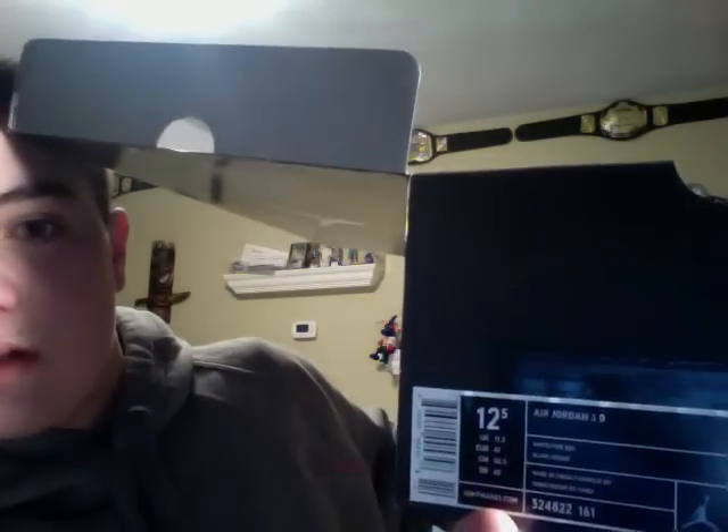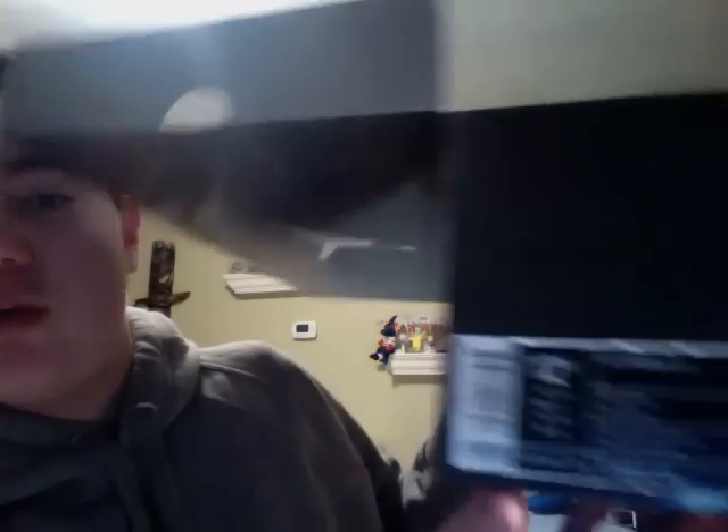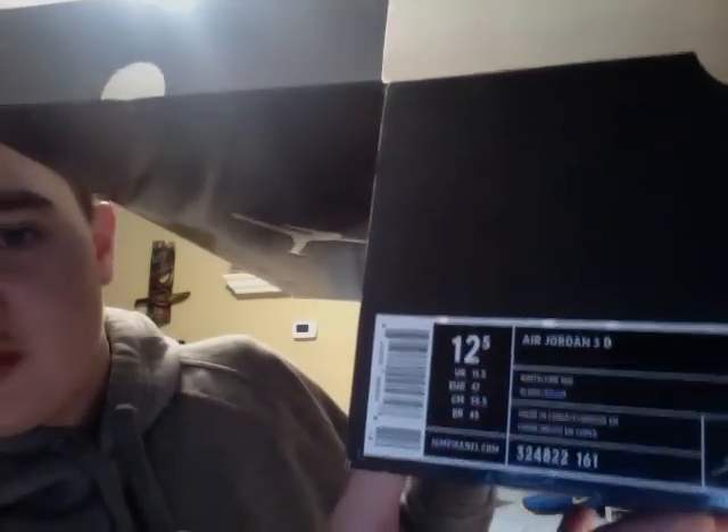If you want to look at the box, here it is. They're a size 12.5 — they didn't have any 12s left, but it's good because these cleats run a little small. Here are the Jordan 3 white-black cement. If you want to see the other one, you've got that right here. Here are the two cement 3 cleats.